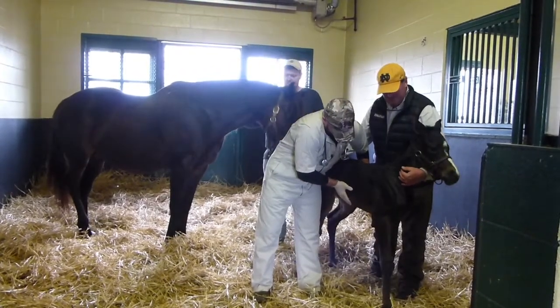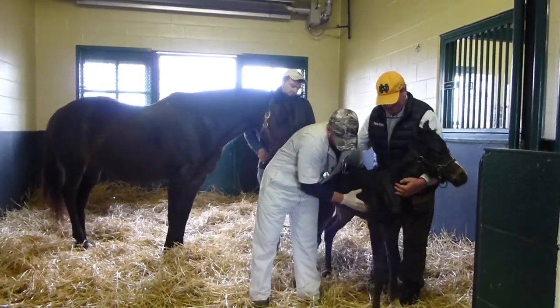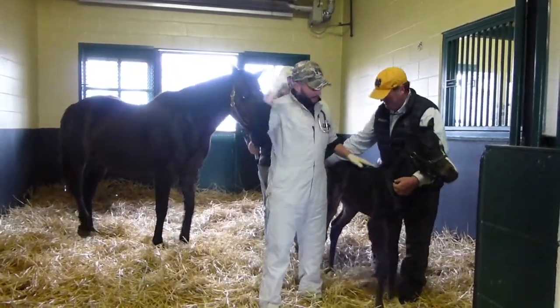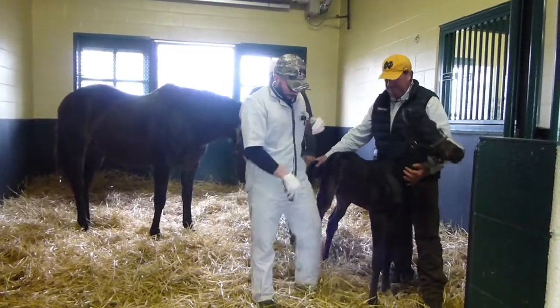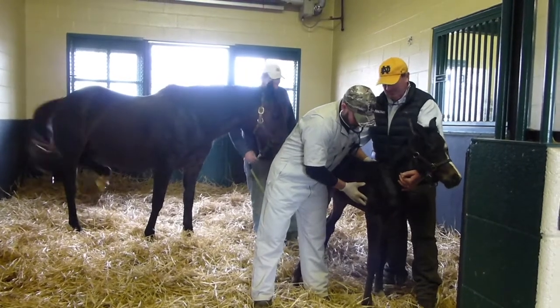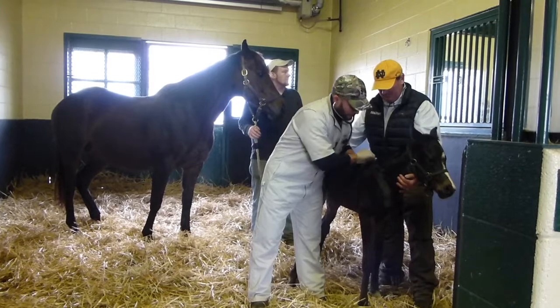Basically go over the whole foal and look for any signs of sickness. And then we do a blood test — we'll check the blood count and check if the immunity has been passed from the mare to the foal. It's a critical time; they have to get all their immunity from the mare since they're born without any.